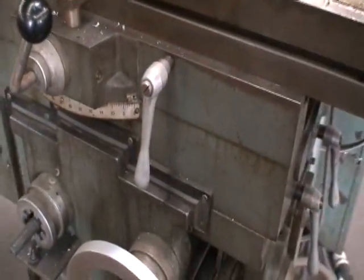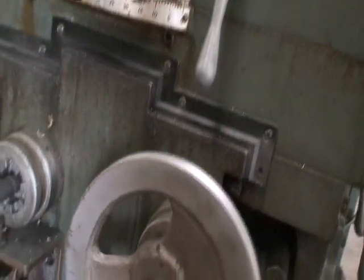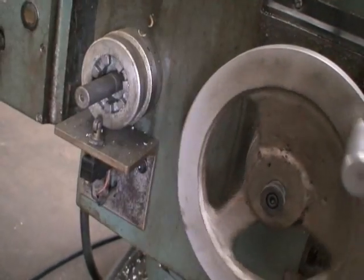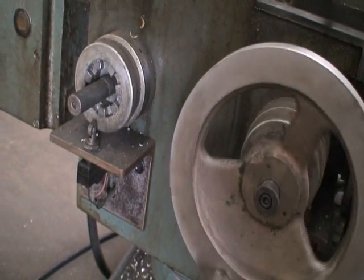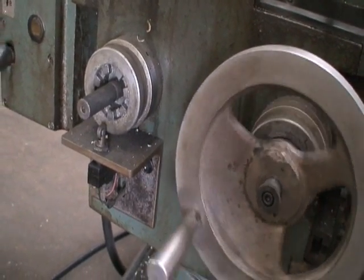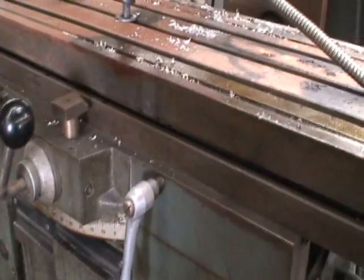As I mentioned, it does have the universal swivel table, which is a nice feature, and power elevation on the knee. I'm going to warn you right now that if you have your handle on there and you go to start it, it will not start — that switch right there will keep it from moving with the handle in position. So it has to be removed in order to operate the machine.